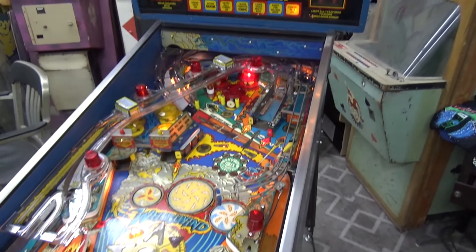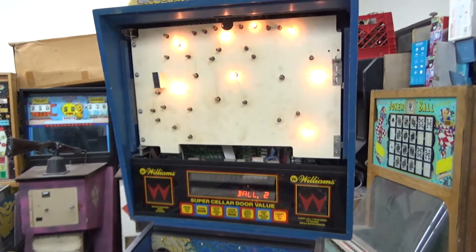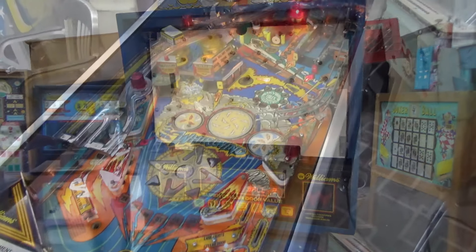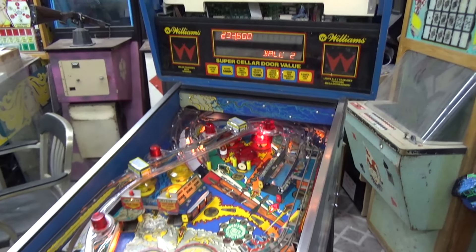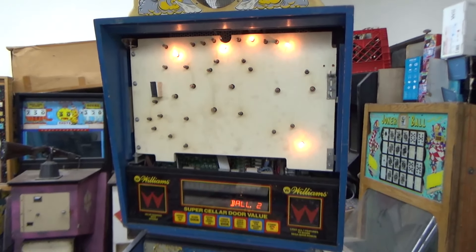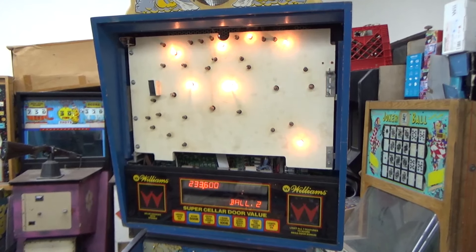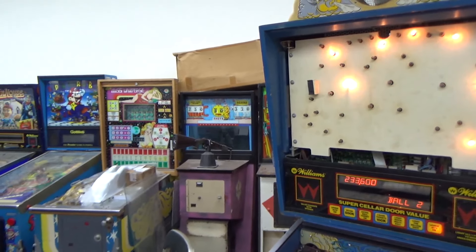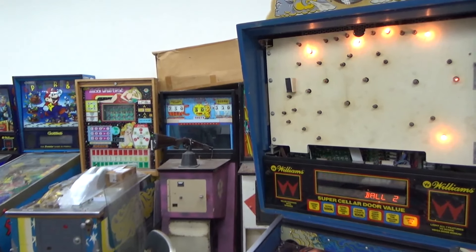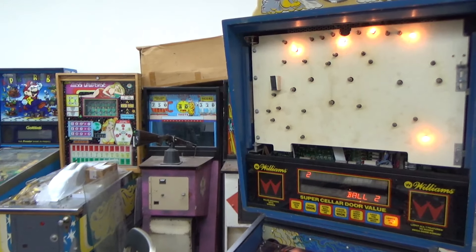So that's it for this video folks - we'll work on some more stuff next time. We've got to do the lamps, the sound, some more cosmetic stuff, put the flippers back on, and test play it - we've got a lot left. If you like this vintage of game, a little bit older but just as fun in my opinion, that we worked on a while back was Williams' Comet - so if you'd like to see a video on a Comet pinball machine check it out. We'll see you next time when we come back and work on this Whirlwind a little bit more. Have a good evening.